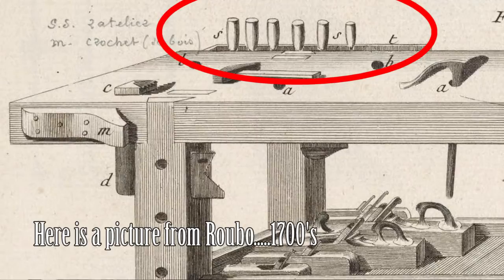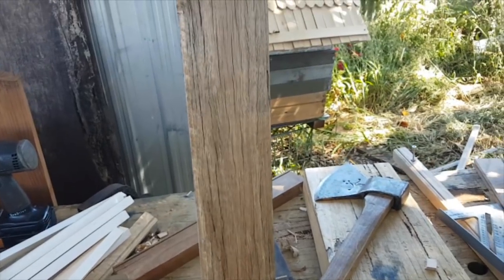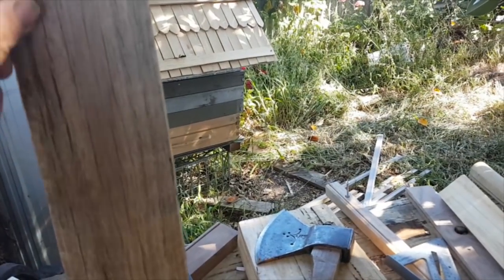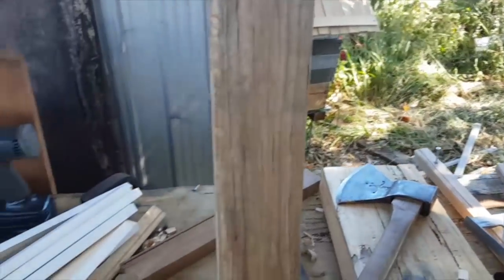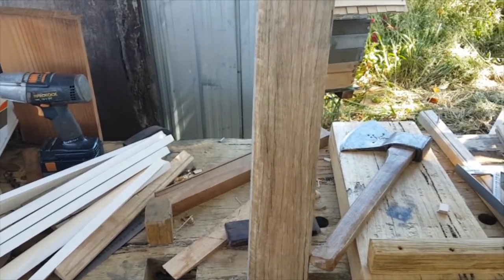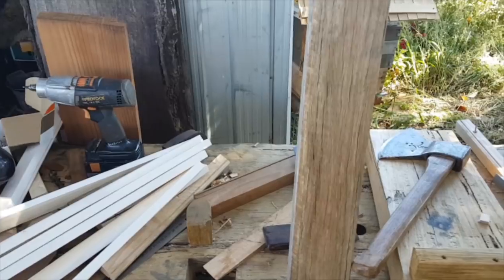So what I'm going to start off by doing is putting a chamfer on the long edge of that, starting off with a hewing hatchet. And then once I've done that, if I'm not happy with how clean it is with the hewing hatchet, I'll dress it up with a plane.